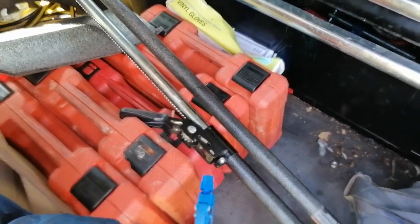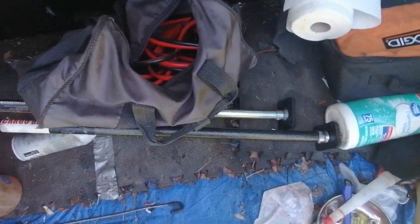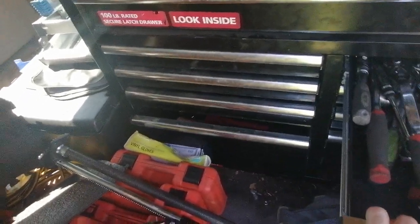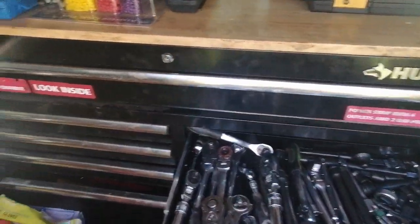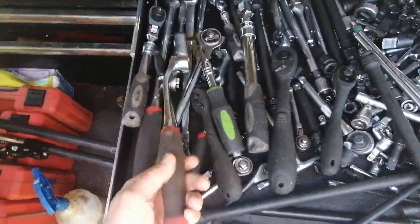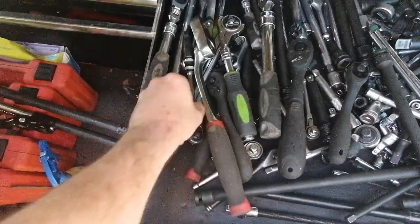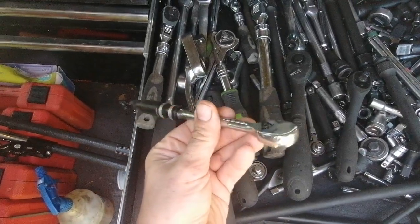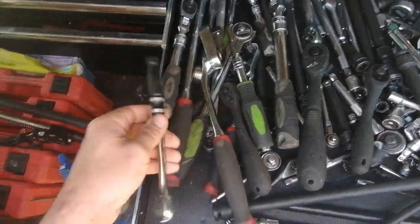I use these cargo bars vertically against each column, each bank of drawers, to lock them into place because the lock failed within a couple of days. Almost all of them are Pittsburgh. I got this three-piece set – the Ares, or A-R-E-S brand. I haven't used them a whole lot, but I like that they're 90 tooth.